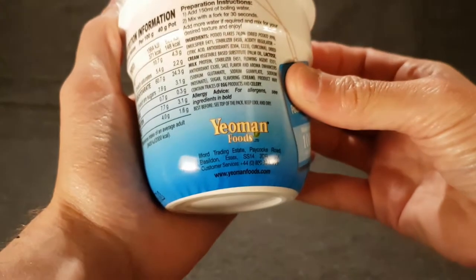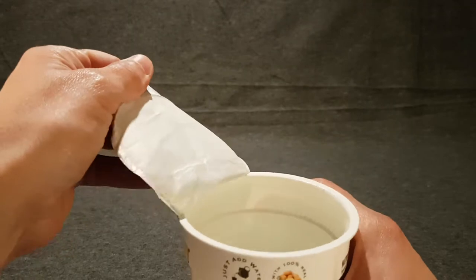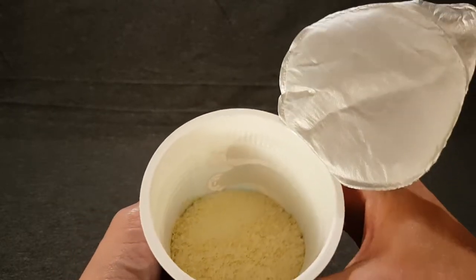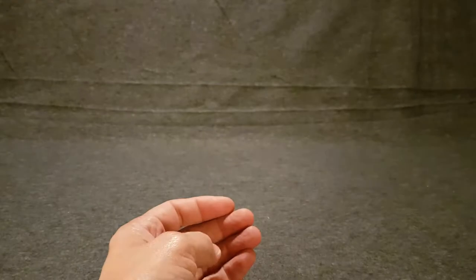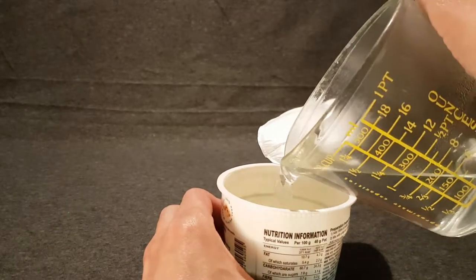Let's peel the lid. So we've got potato powder effectively, and chemicals — though I don't really say much about that since everything's made of chemicals. It smells of not much at all, maybe potato. So, 30 seconds — I say hmm.